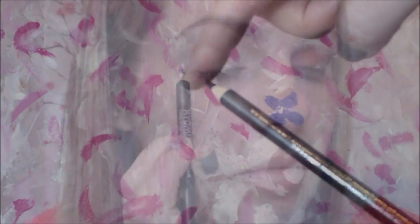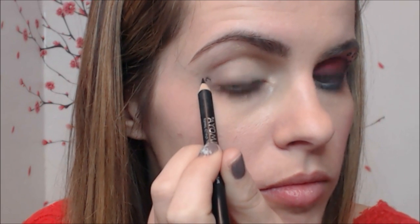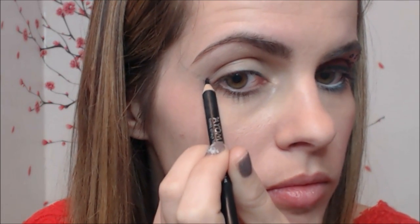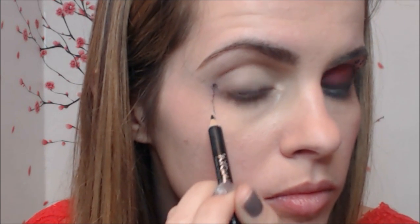Now the fun part begins. Take a black eye pencil and sketch out the shape of the butterfly so you get an idea of where and how big you want to apply it. Also, if you mess it up, you can just easily remove it with a makeup remover and start again.